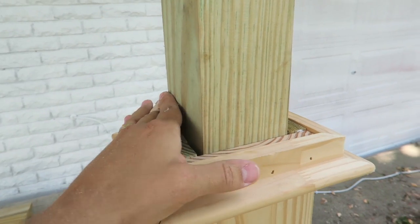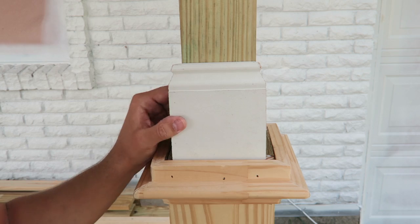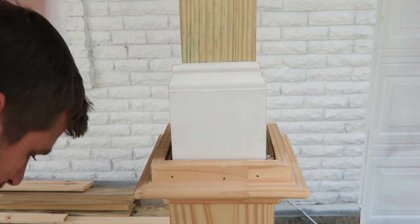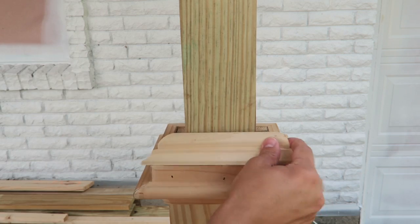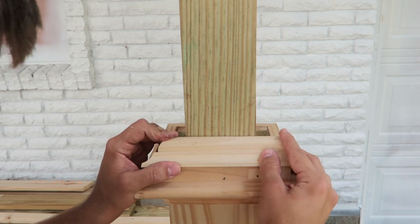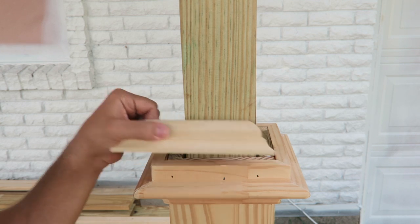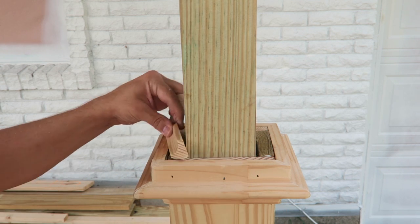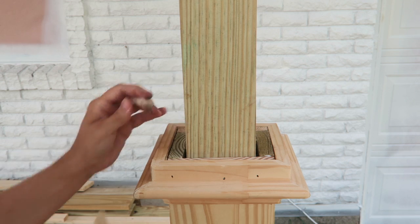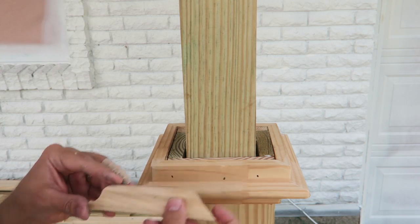We're going to have to put some trim up here. I thought about just putting some base trim up here like this as kind of a transition, and then maybe filling this little gap with a piece like this. I thought about putting a crown right here, but this doesn't fit — I'd have to trim it and it feels like a bit too much. I also thought about just putting this, and it fits on one side but not the other since it's a little longer than six. I decided I'm just going to use this.